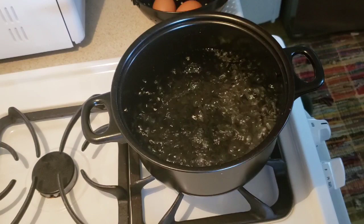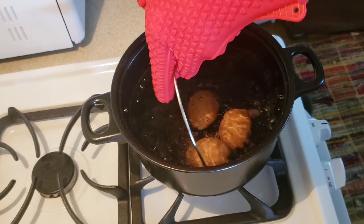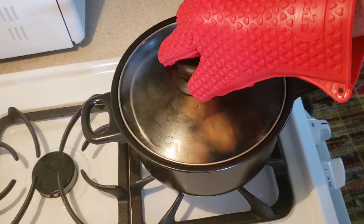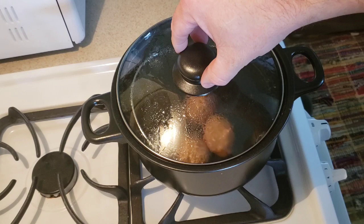Our water has come to a boil. I have my hot hands on just because I'm not looking to burn myself. The directions say to spoon your eggs in gently — I'm using a colander — make sure the eggs are completely covered in water, then cover the pot. You're supposed to bring it back to a boil, then turn the heat down to medium.